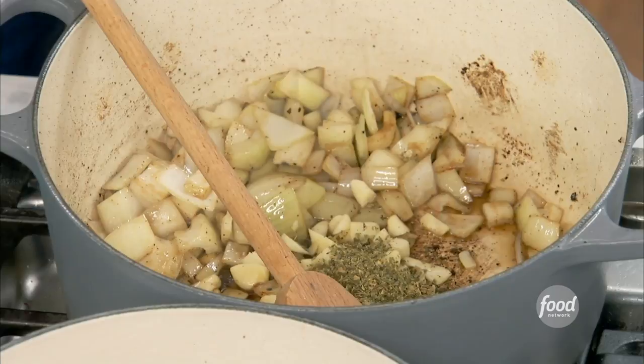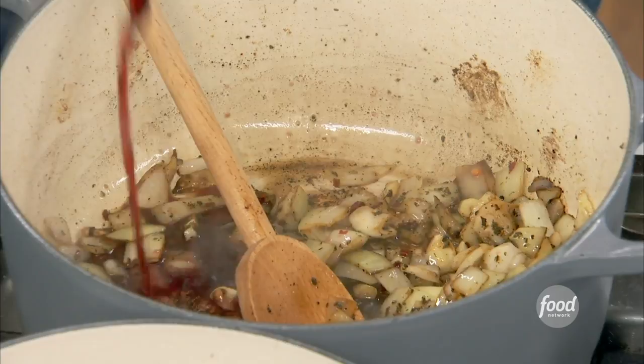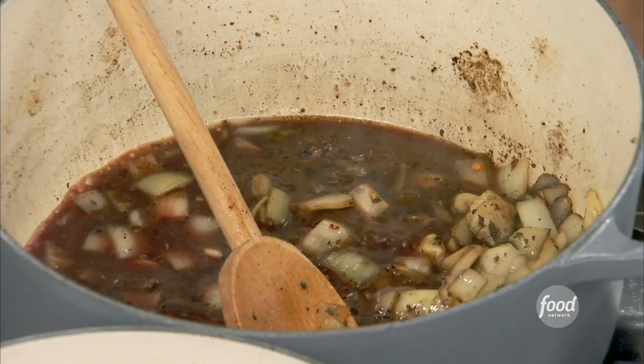I want these swimming in oil — that's the best part about this, everything's swimming in oil with this sandwich but it all comes together. Once you smell that garlic, we're going to hit it with about a cup of good red wine. Into the oven at about 350 until it gets a little toothsome, but still pliable and cooked through.